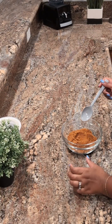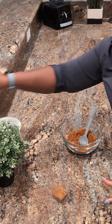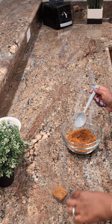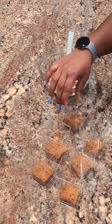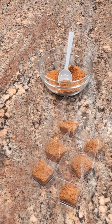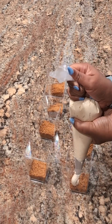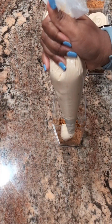Now that everything is combined, let's go ahead and assemble the cups. I'm starting off with the cookie crumble, filling about a fourth of the cup — just enough for a crust base — and then I'm piping in the cheesecake filling. Once that's piped in, I'm going to drizzle a bit of melted cookie butter on top, then garnish with some crumbs and a Biscoff cookie.